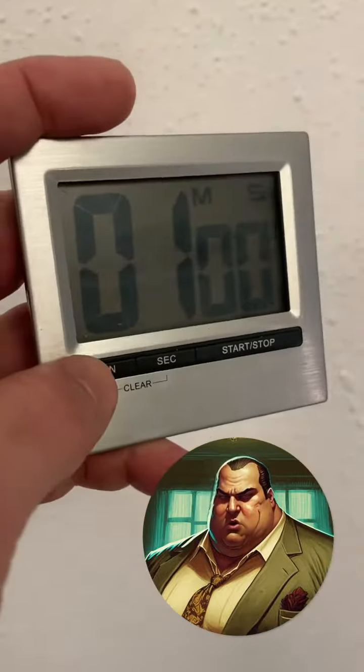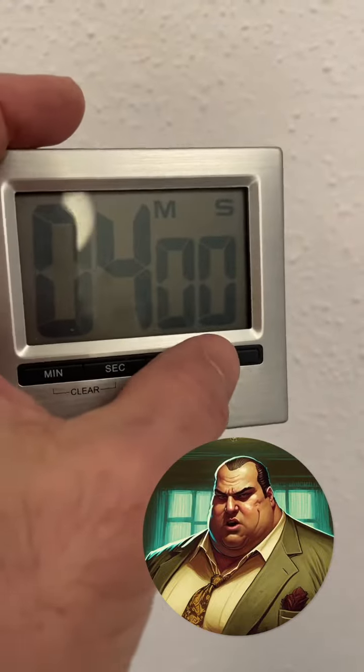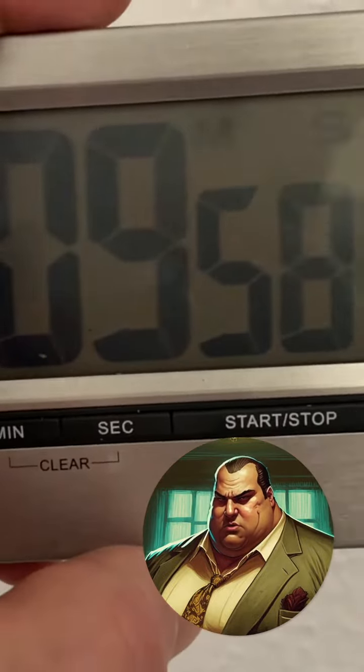Repeat this for all your eggs. Next, wait 4 minutes if you like the consistency of your eggs to be soft when you eat them, or up to 10 minutes if you prefer them hard.